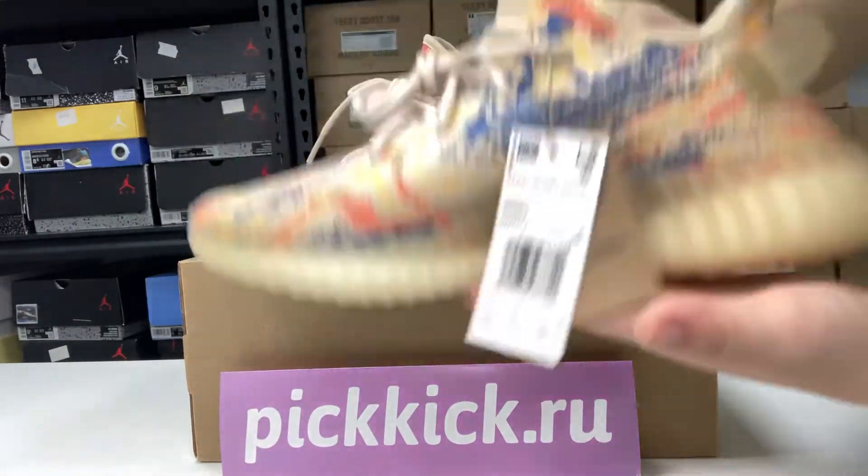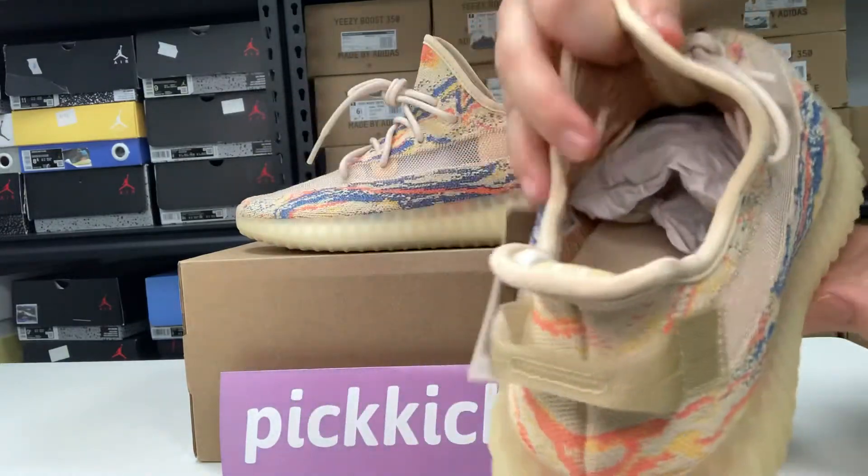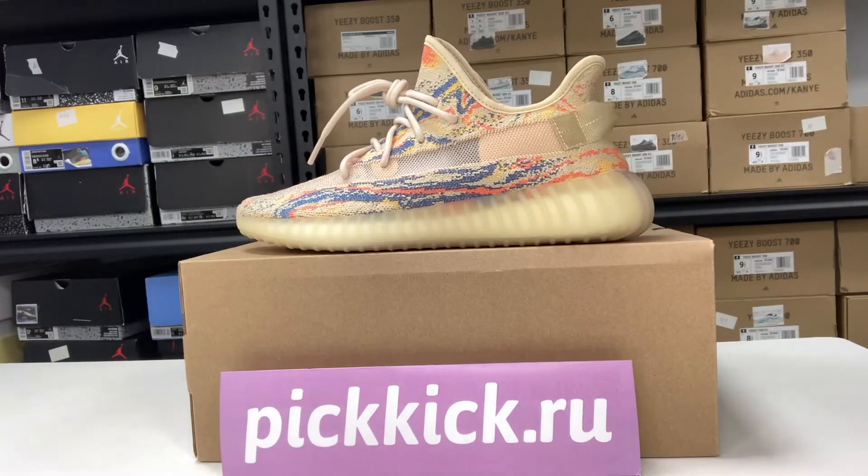The other one — high quality, very light and breathable. Hope you like it, and you can order it on my website. Bye!